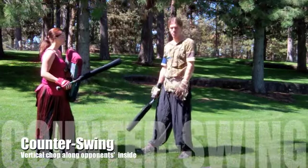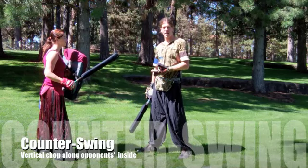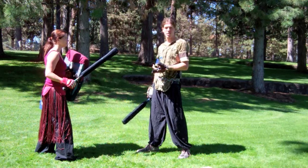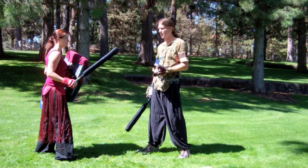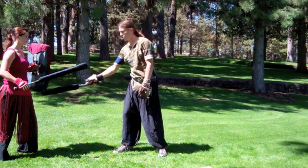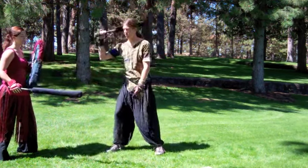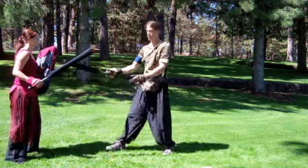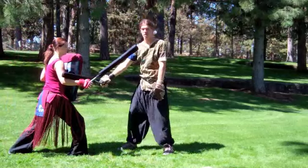Finally, we have a counter swing. A counter swing is simply noticing that when my opponent tries to strike at me, it's the most advantageous time for me to swing back at them because they're automatically exposing some part of their body. It's generally extending from the edge of my opponent's shield. If I'm ready to throw a strike right along the vertical edge of my opponent's shield, I have a high probability of hitting something. So when my opponent swings, I'm ready to strike right on top of their arm.